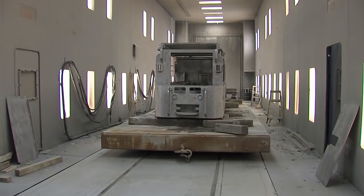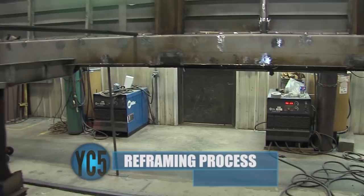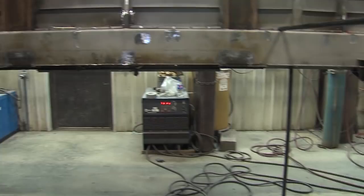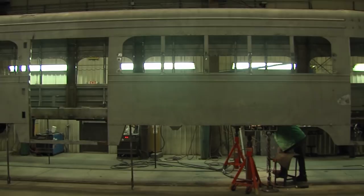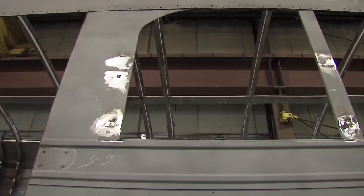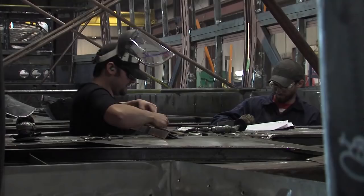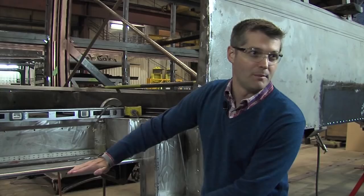Here you can see the extent that we cut out of that interior part of the frame — it's a pretty invasive change to the structure. But from an engineering standpoint, we went in, we modeled it, we tested it, we ran finite element analysis to make sure that structurally it's going to hold up over the rest of the life of the car. The whole roof gets basically cut off and we add a whole new steel roof and steel support. What you see here is we're starting to rebuild that whole middle section of the car — new support members being built in and the actual place that the wheelchair lift will be positioned.